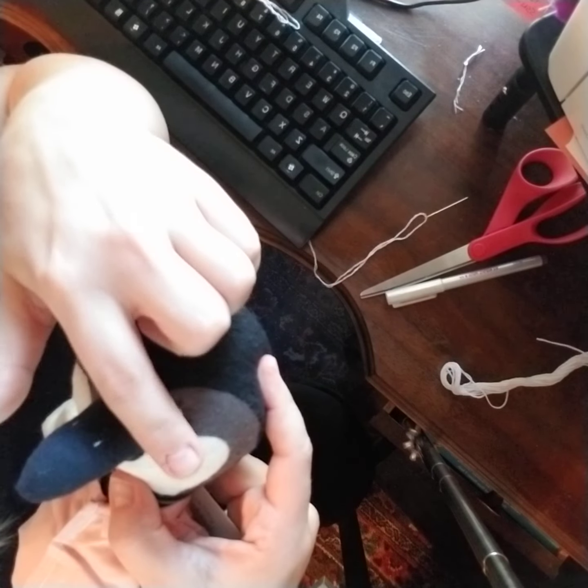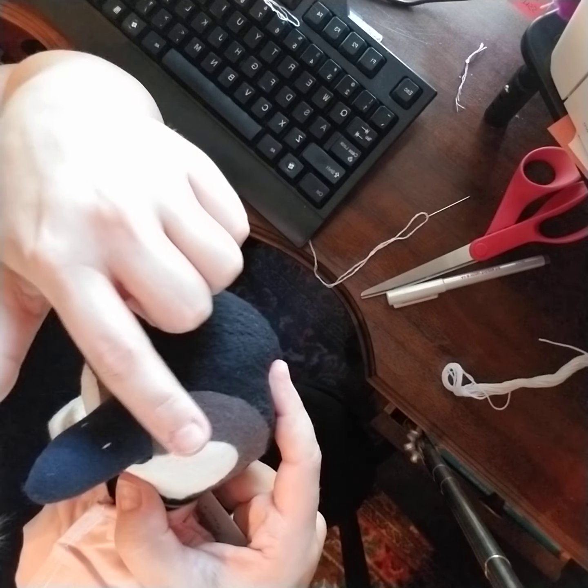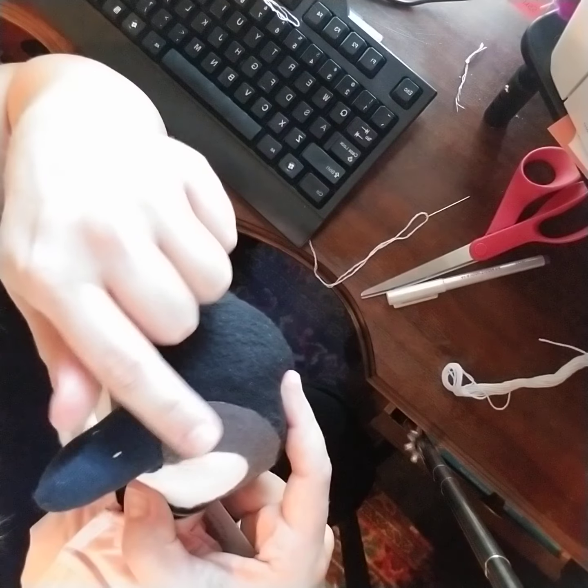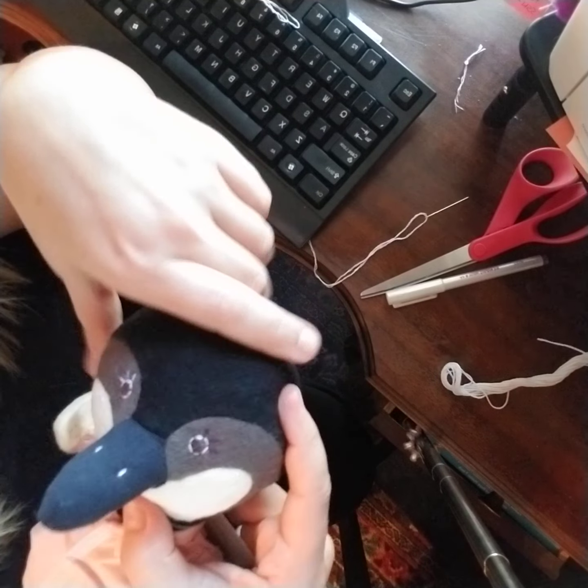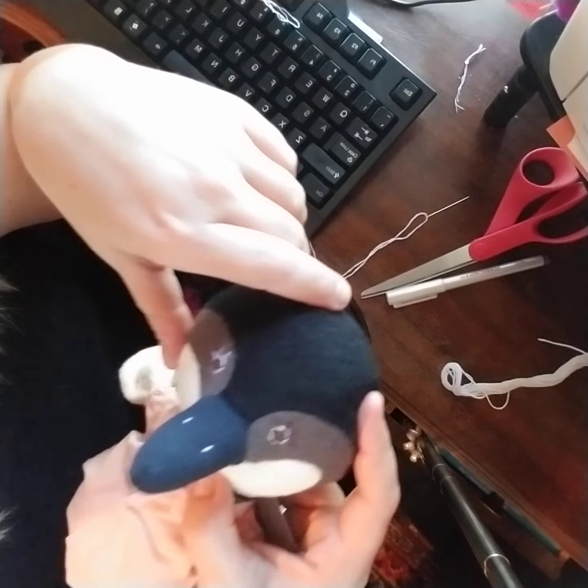All you do is wet the fabric with a little bit of water on your finger and it disappears. Better not touch it too much because even just perspiration from your fingers can do it.